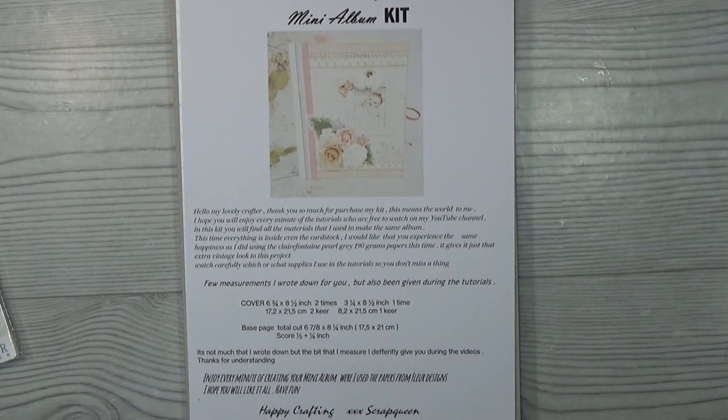This time I could not find a good cardstock that fits with these papers, and when I finally did find a nice color I thought, 'Oh my gosh, this fits amazingly well!' And I thought, why not put this in the kit so you can experience the cardstock I always use? It's Claire Fontaine 160 gram, and this time I used the pearl gray one. For me, this added the vintage look so much better to this project. So this is the first kit that includes everything — you only need scissors and glue. That is also my little shout out for corona.